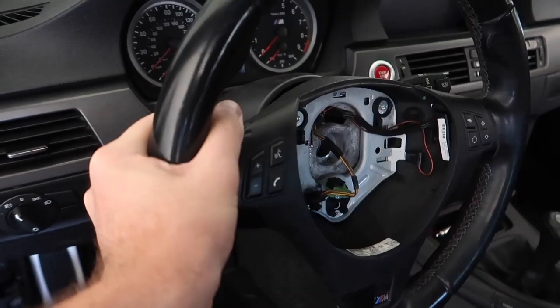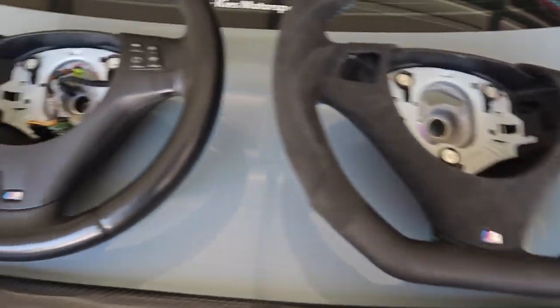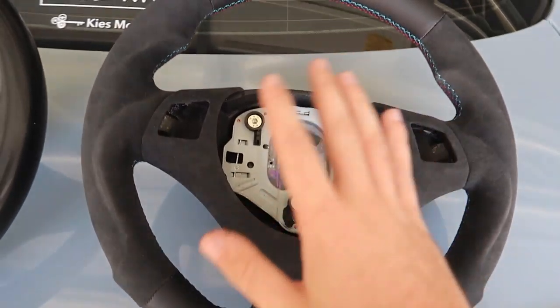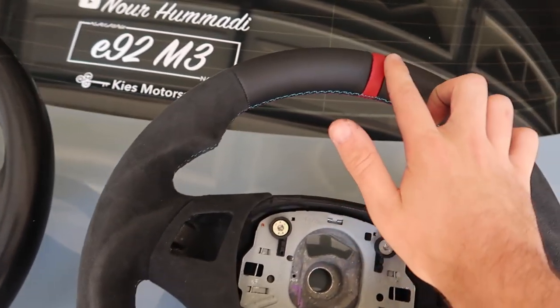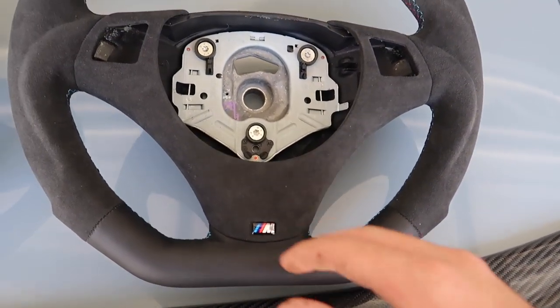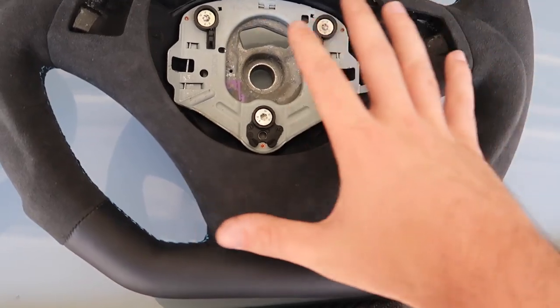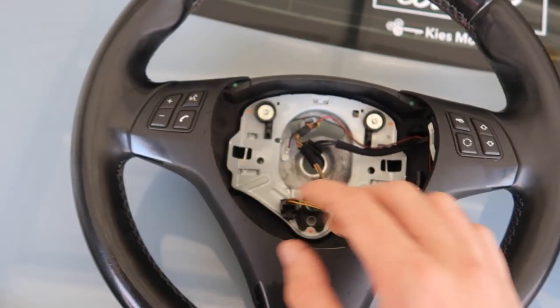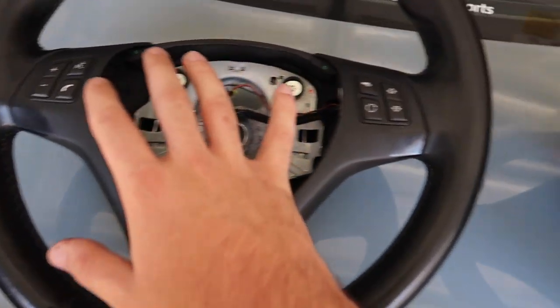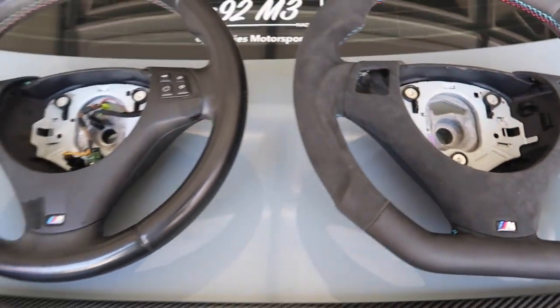I may need to unplug something — one second. Before and after: this just looks a lot cleaner. It's got the grooves, the red line, and a flat bottom that's still definitely usable. I'm going to take out this trim real quick and swap over the buttons. I wish the M button came in today so I could do it all at once, but I'll just swap over the buttons and we should be good to go.